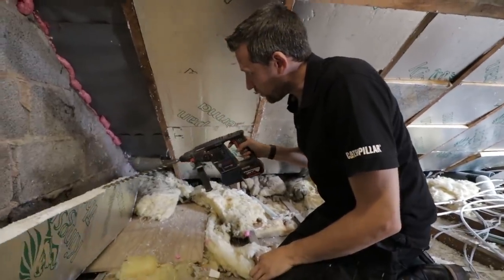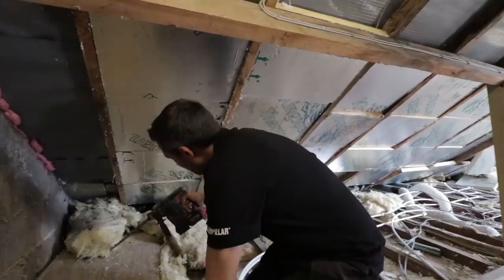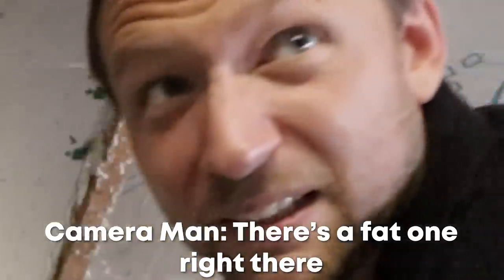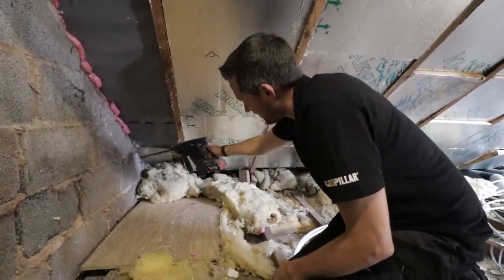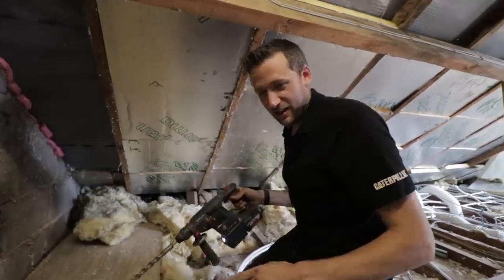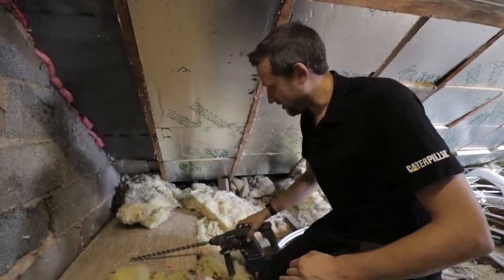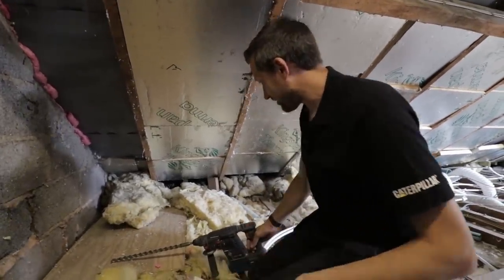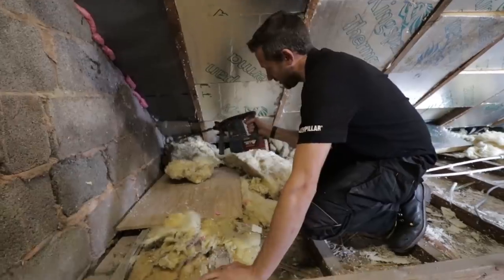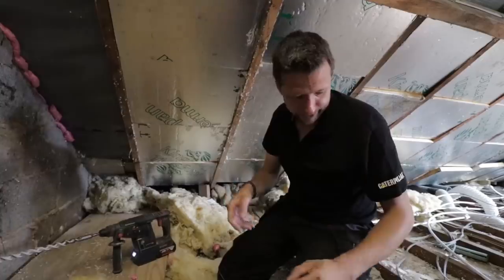I'm not good with things which have got more than four legs, I'll be honest. Yeah, he's dead now. I don't care if you keep that on camera - if I get lots of people bashing me for spider killing, I don't care. I can see sunlight through the hole, so that's a good sign. Let's have a look outside and see what it's come out.